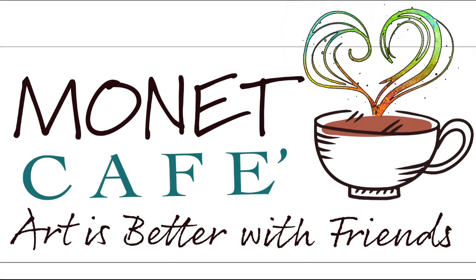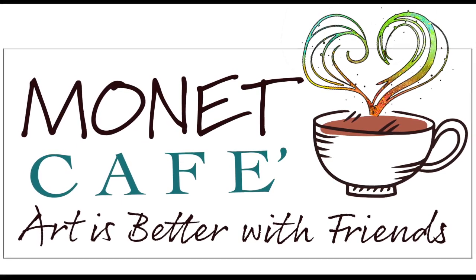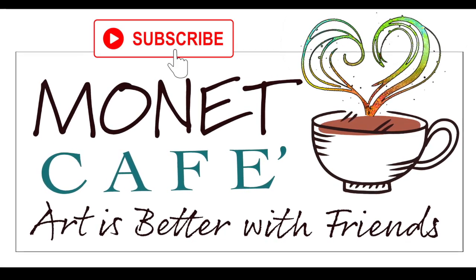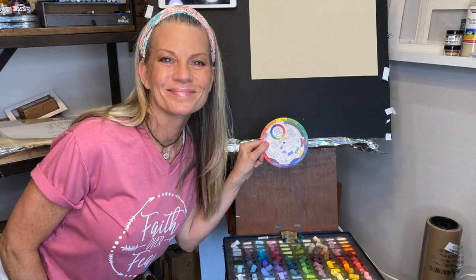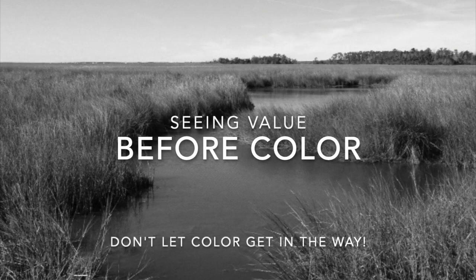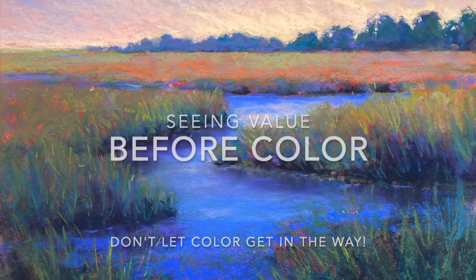Hello and welcome to Monet Cafe. I'm artist Susan Jenkins. We're going to have some fun today and if you're new here, please subscribe and hit that little bell icon to be notified of future videos. I'm happy to be bringing you this video. We will actually be working from a black and white photo. Why would we do that? Because seeing value is actually more important than seeing color.